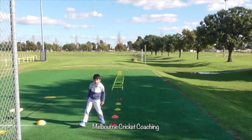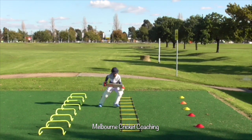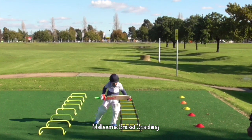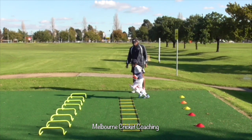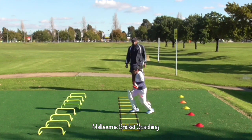As a coach you need to make sure they do more repetitions. As you can see he's doing the kick shuffle again. You have to get them to do a lot of repetition work until they master their technique.